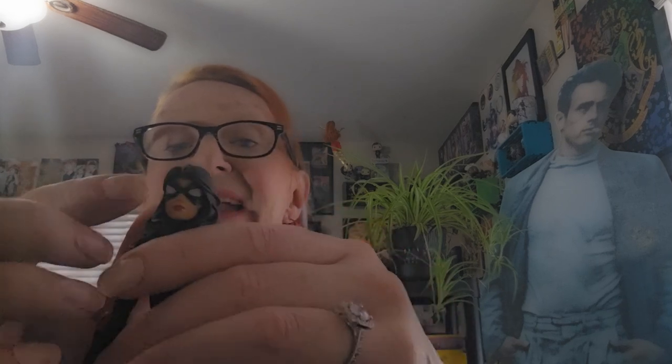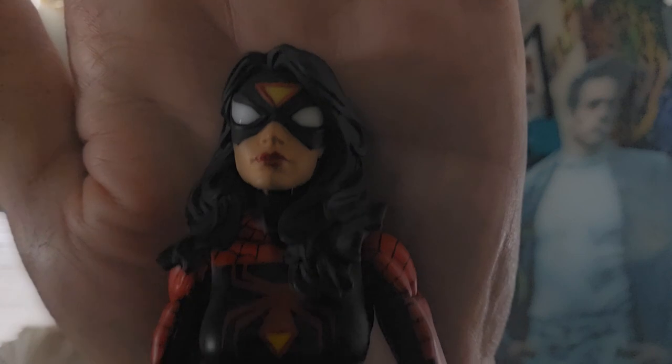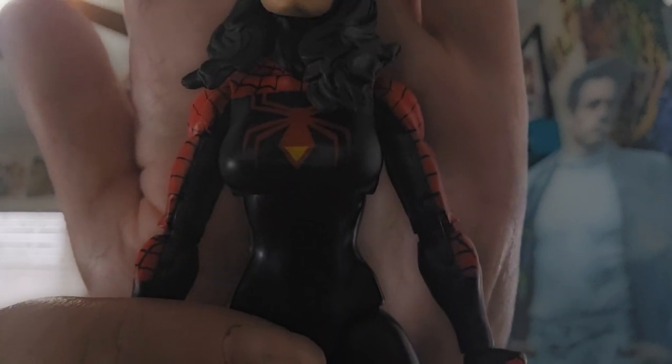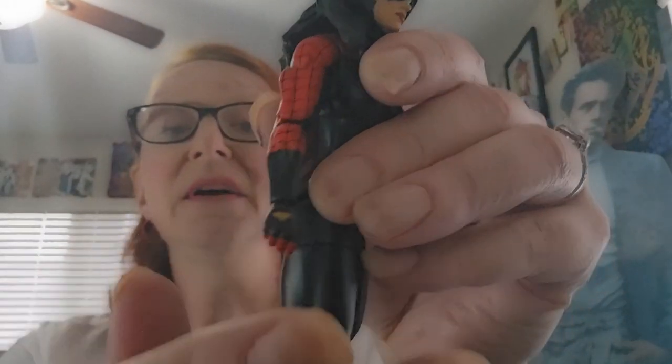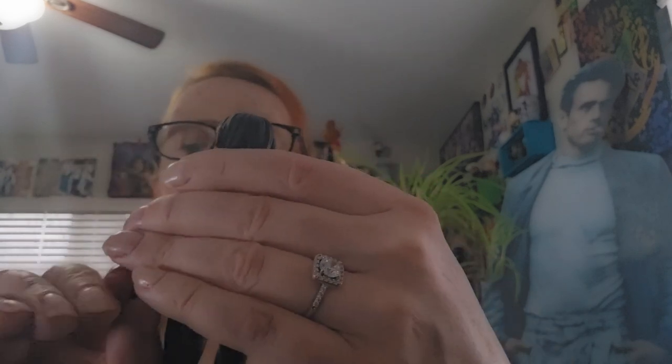I do like the little embellishments of her signature triangle. You can see that on her forehead there. It's also on her torso and on her hands, and then on the back of her calves. That lends a little bit to the nostalgia of this character — she's been around for a long time.